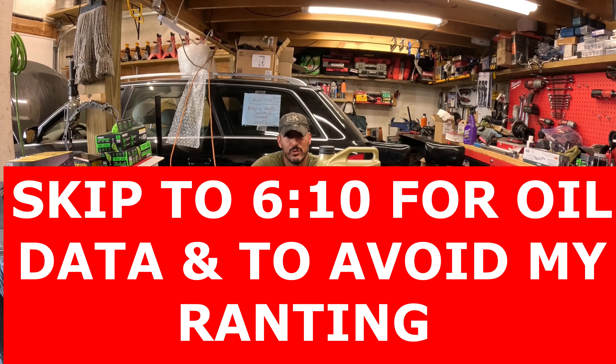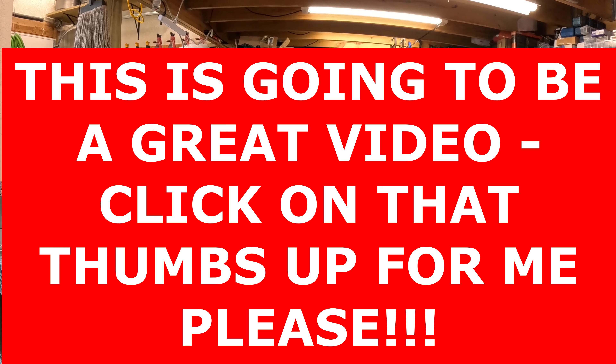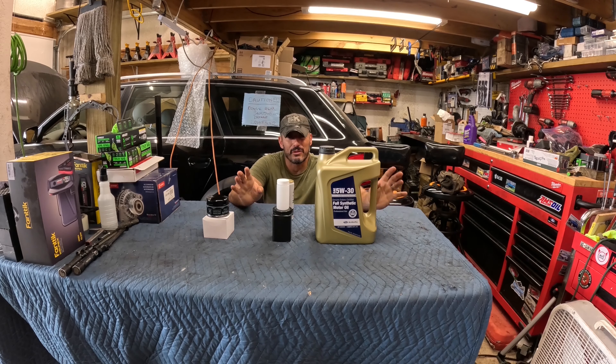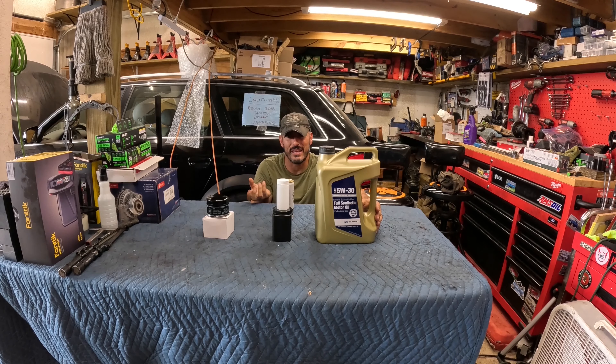This is the break-in oil change for my new 2024 WRX. The car has about 530 to 540 miles on it right now, and per the book it's not due for an oil change for five or six thousand miles. But on a brand new engine, metal components are meshing together for the first time — bearings, rods, pistons — and as they wear in they're going to leave debris. So there's going to be a very high level of metal debris in this oil compared to future oil changes.